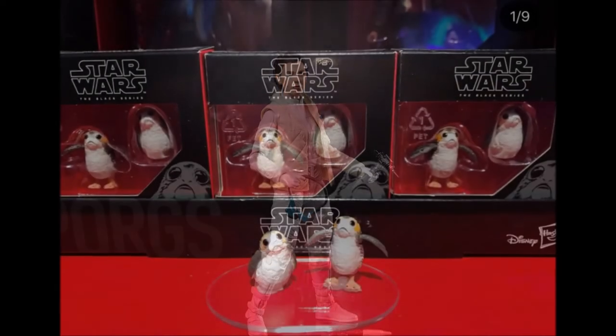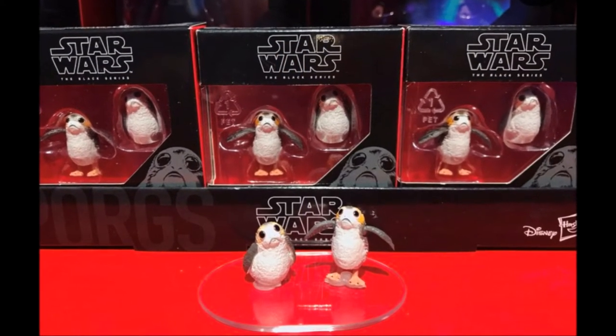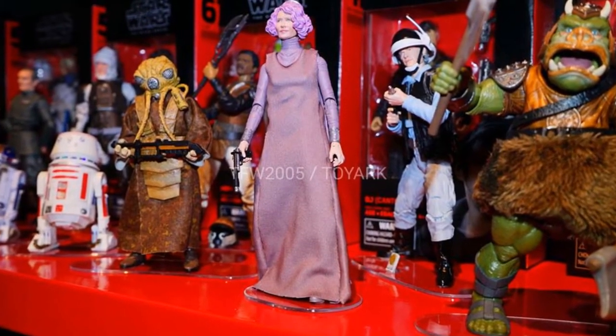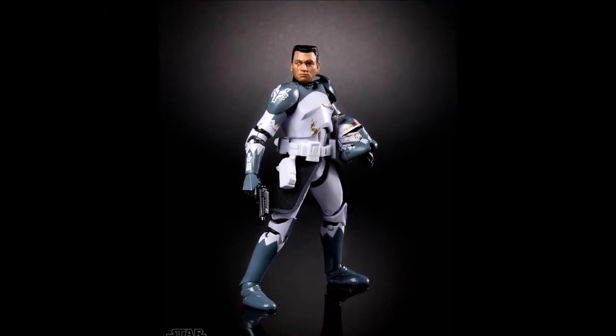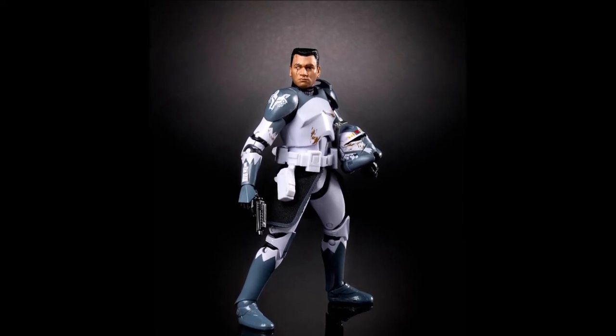Next from the current trilogy is Porgs — they come in a two pack. Yay Porgs, I can't contain my excitement. Next we have Holdo. I hate this character, so I'll skip on her. Next from the Star Wars animated series is the Clone Commander Wolf. I'm not a fan of the animated series, so he's a pass for me.